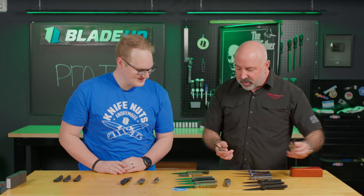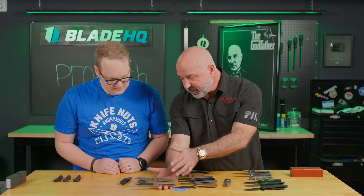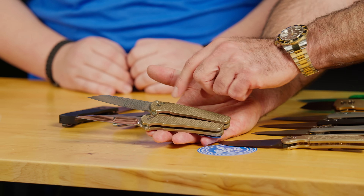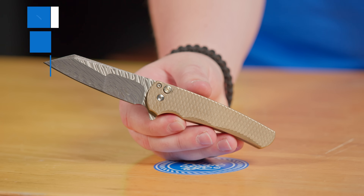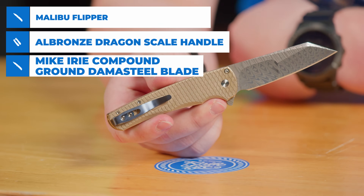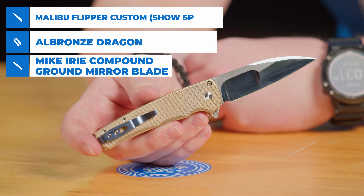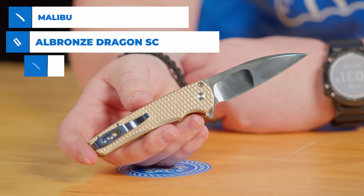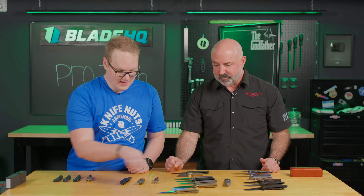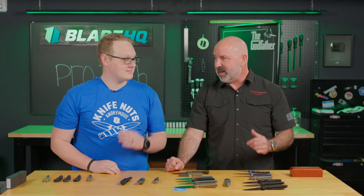Then two different bronze aluminum framed custom Malibus for the show. You've got two different finishes, two different materials, and two different blade shapes — both set in a dragon scale bronze aluminum frame. This one's got the Mike Erie blade with a mosaic pin, and then this one is a Damasteel stainless Damascus blade, also hand ground, but the reverse Tanto. It's a new Damasteel pattern — I cannot pronounce the names. And we have a blue titanium pocket clip on both of these, just to give it a little extra pop of color.